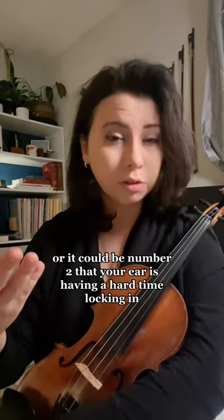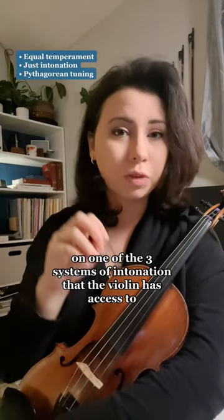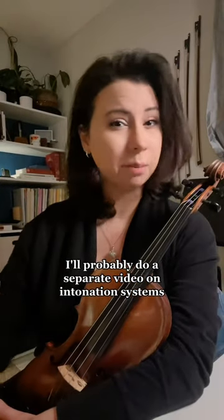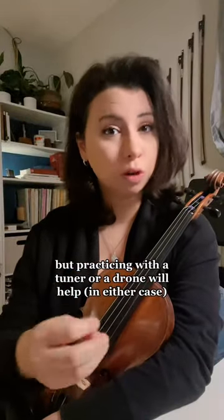Or it could be, number two, that your ear is having a hard time locking in on one of the three systems of intonation that the violin has access to. I'll probably do a separate video on intonation systems, but practicing with a tuner or a drone will help.